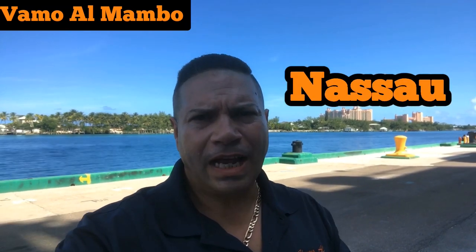Hey, what's up amigos? This is Joe Perez, straight from the Bahamas. A lot of people are asking these days: do they come to the Bahamas after the storm? Today I decided to come to the Bahamas, take a clip, and let you guys know. Let's go for a walk — as we always say, vamos al vamos.